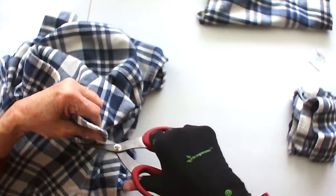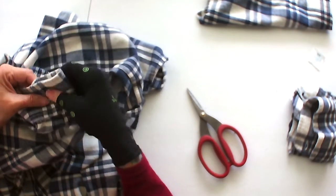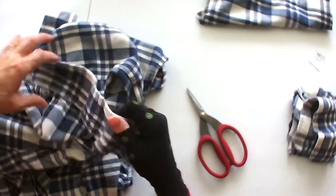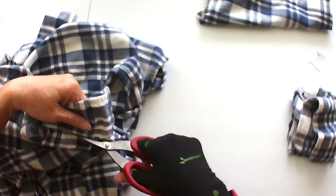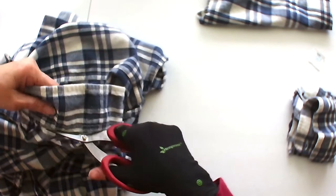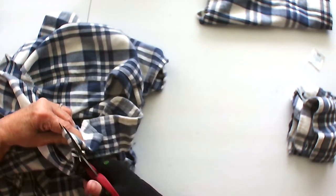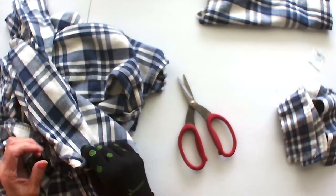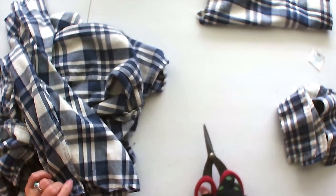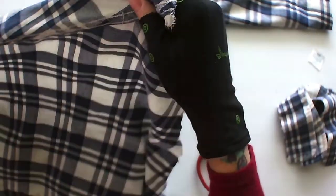These fabric pieces could be used as closures on your journals — put a little piece, glue it to your journal, put a little brad in it, punch out circles, cut out circles. There's a lot of things I'm going to be able to use this material for. It is not my favorite — I hate plaid. It reminded me of an old abusive boyfriend who wore plaid.